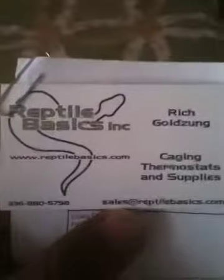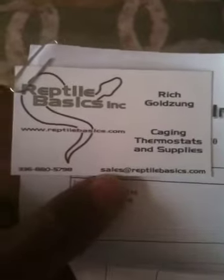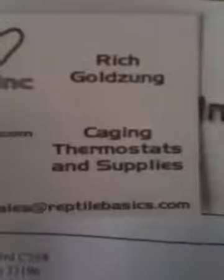I called these guys right here to resolve the issue. Since UPS is at fault, they kind of hooked me up — they re-sent the shipment and they're dealing with the issue for me. I really appreciate that, so I figured I'd give these guys a shout out. Reptile Basics — sales at reptilebasics.com.